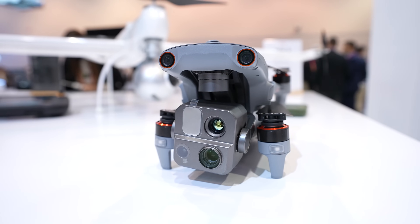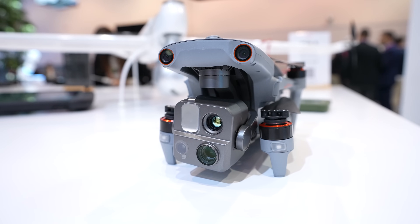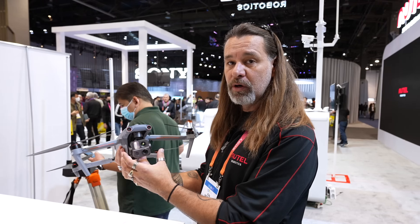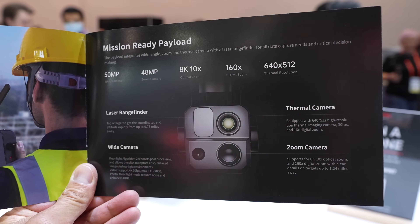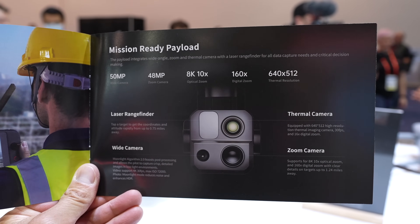On the payload, we have a thermal camera, an optical zoom camera, a laser rangefinder, and a wide camera. We call this payload combo the 4T — so the Max 4T. It's not related to Max the general manager of Autel Robotics, but it was a great name we decided to choose.